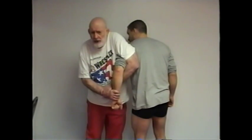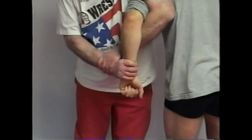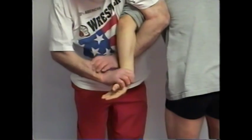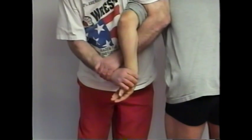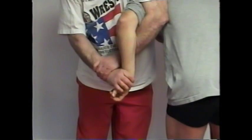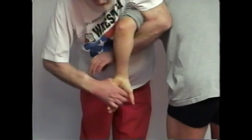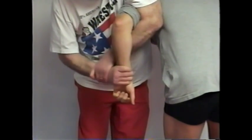Now I'm going to show you the different hand positions of this wrist lock. This is position number one. This is position number two. This is position number three. The purpose of bending the hand so he can't make a fist is so he can't use his forearm muscles. He can't make a fist, so his arm is not as strong. That's position one, number two, number three — each time he can't make a fist.